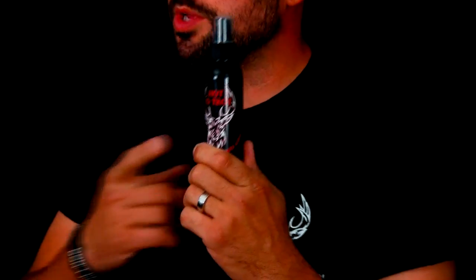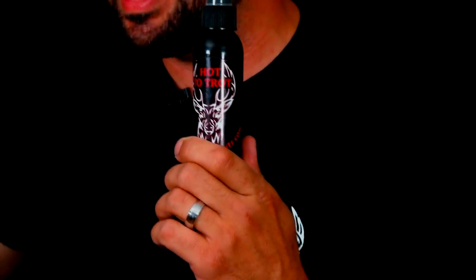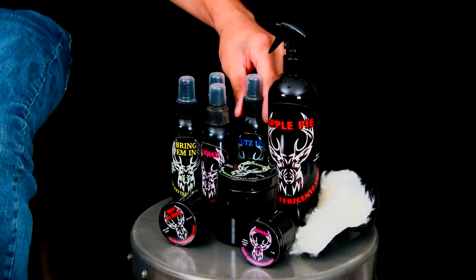The next scent is called 'Hot the Trot.' At the peak of the rut, when you really want to get them running in, stop them in their tracks, or direct them toward your stand or scrapes, this is what you use. It's got that hot doe urine that's really going to drive the bucks crazy. You can use it in combination with Climax to get the area stirred up and pinpoint the exact spot where you want to shoot that buck. This is a scent I highly recommend from Rat Getters.